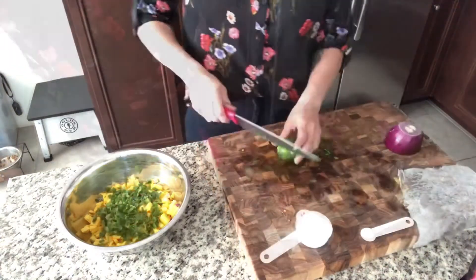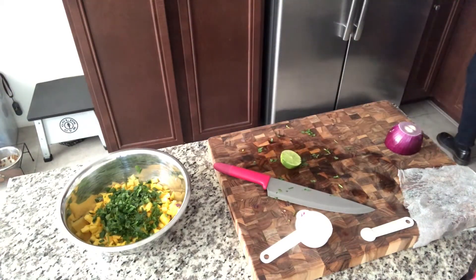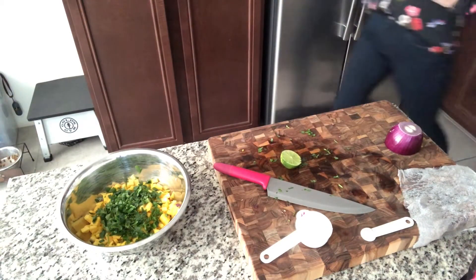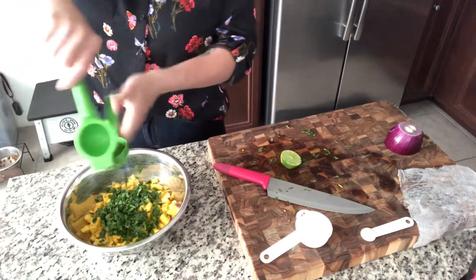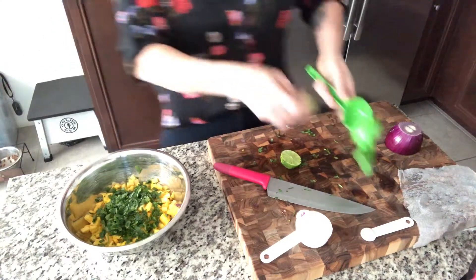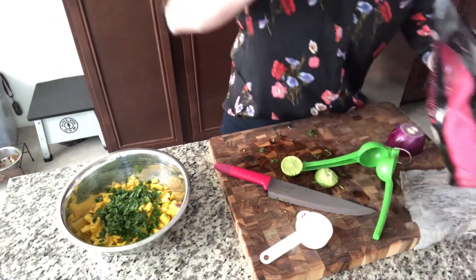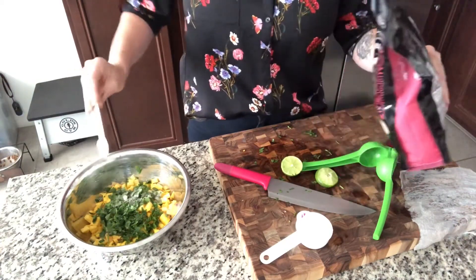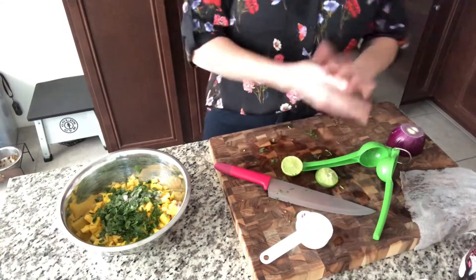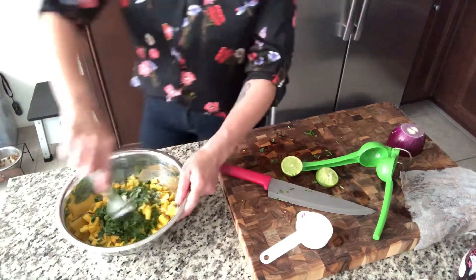I found my lime. So now we're gonna cut that and juice it. Juice of half of a lime. And then we're gonna add about a half a teaspoon of pink Himalayan sea salt. And then we will mix our mango salsa.